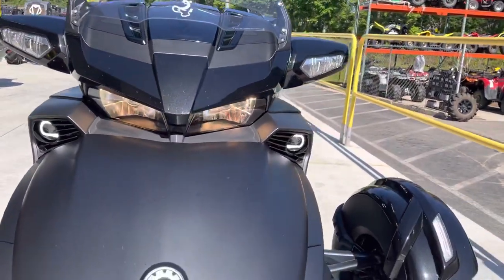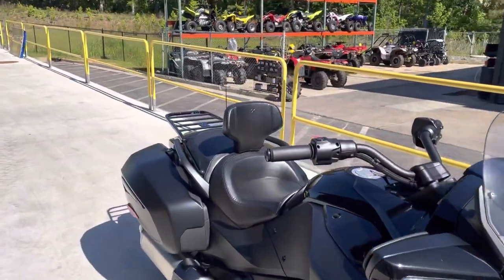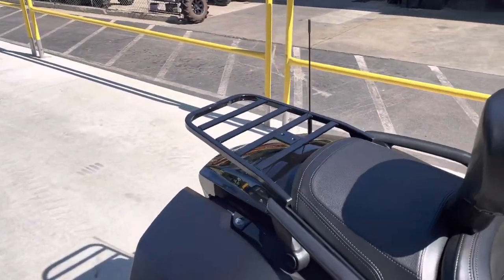He's also got, as you can see, the auxiliary lights — he got those from Sling Mods too. He's got the Can-Am backrest and the luggage rack.